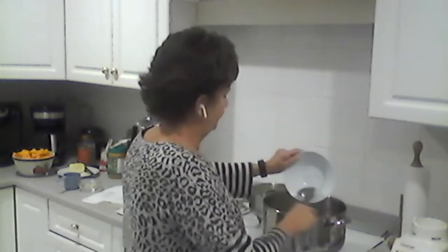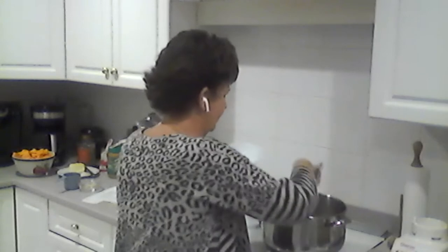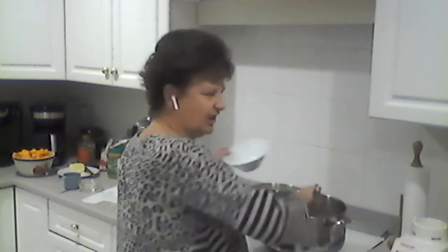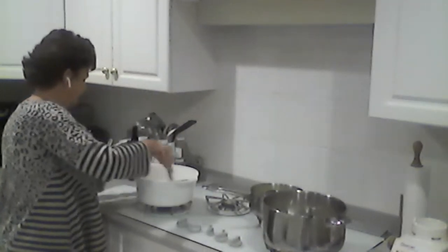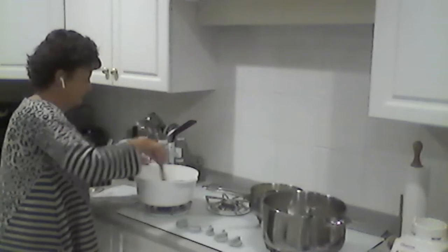Adding the onions now too. They're just going to soften up — we want the bacon to brown a little bit.